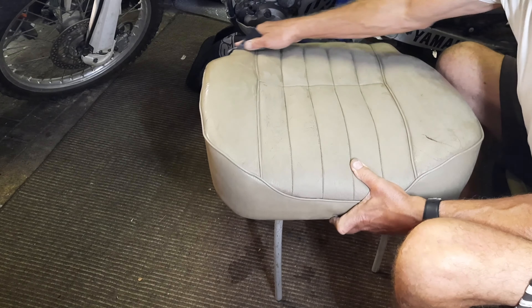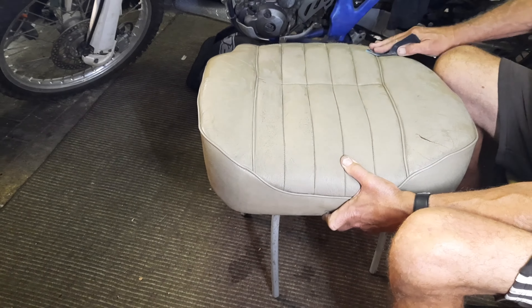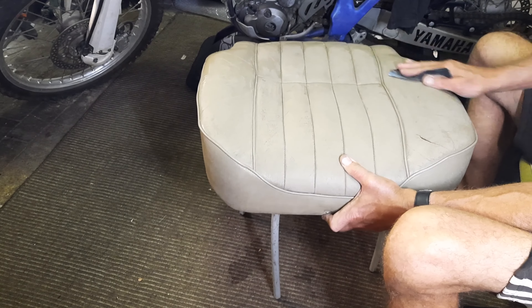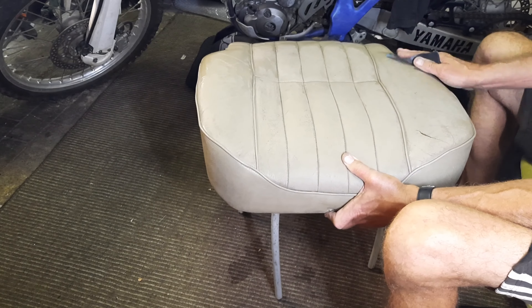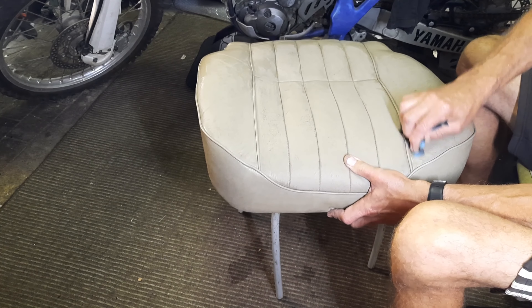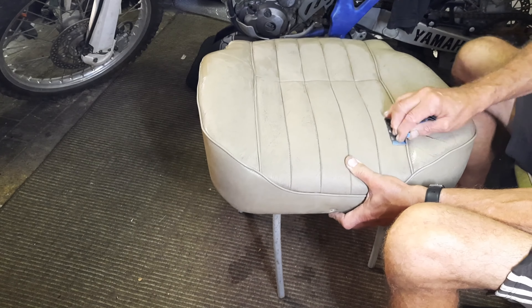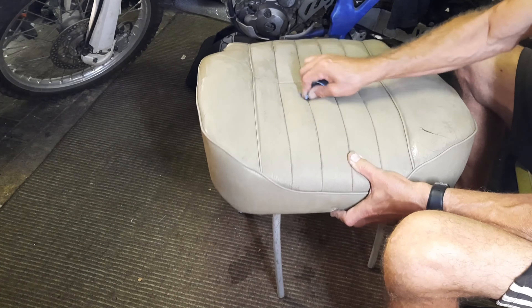The more I look at that car the more I'm happy with it, besides the rust and it not going. It's been neglected over the last 7 years sitting around doing nothing, but the whole idea of this channel is to resurrect cars that sit around for 7 years doing nothing - so that's what we're doing.